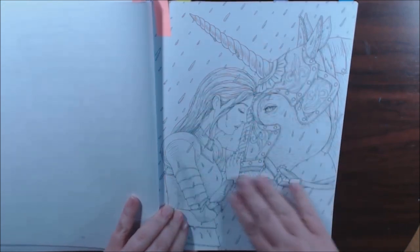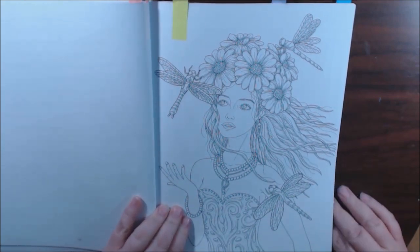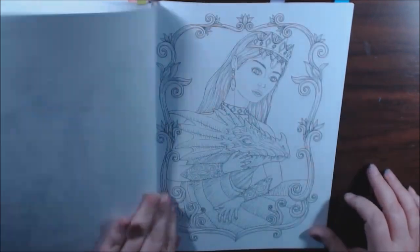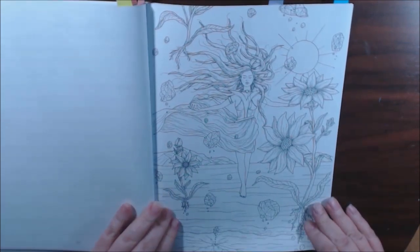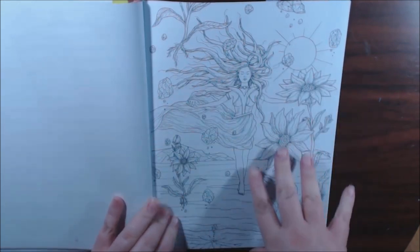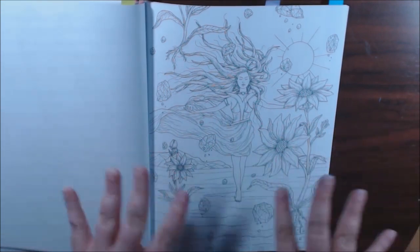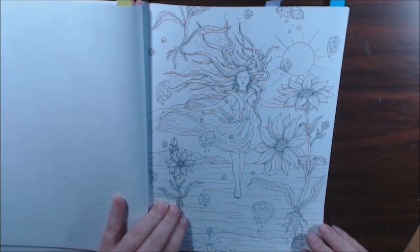This will probably be the one I color next because I'm obsessed with unicorns. It's just so beautiful — the rain coming down. I love the dragon. I love the dragon I did in the first book — the girl was laying flat, kind of in a pond, in the body of water. It just kind of reminds me of that with the hair and the flowy dress. But yeah, this is gorgeous.